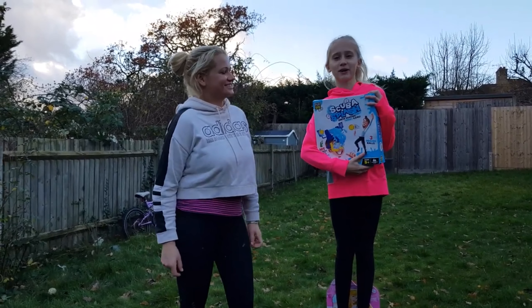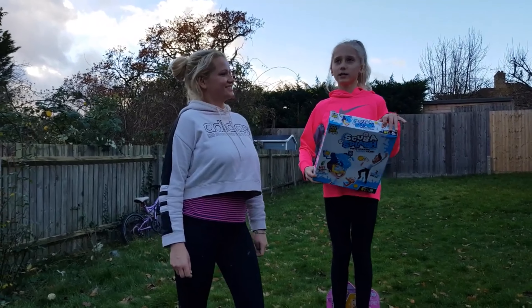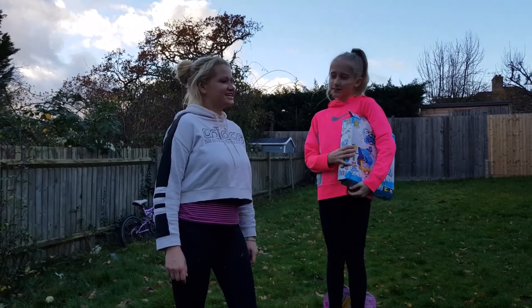Hello everybody! Today me and mommy are going to be showing you how to play Scuba Splash, so we're going to do a quick review of how to play. How should we start? Rock paper scissors! Yeah, let's do it.